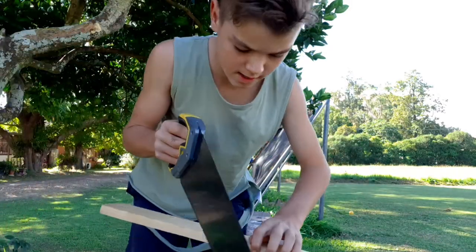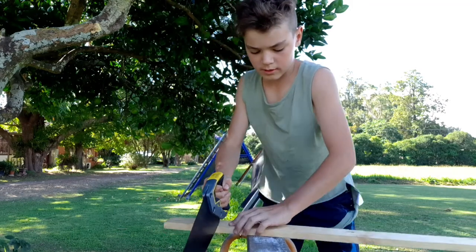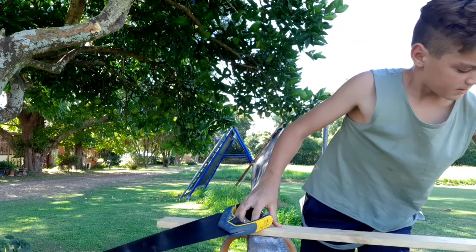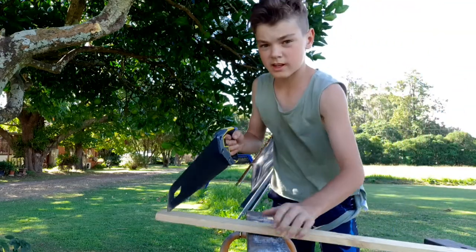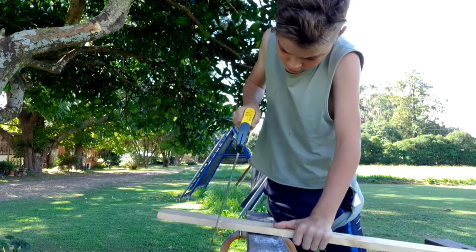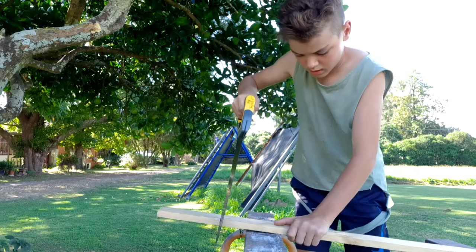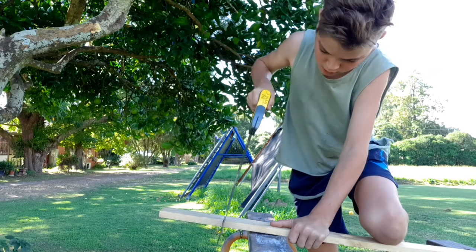I've got my first piece of wood here - it's a little thin pine piece out of a pallet. First one I'm going to use is the Stanley hand saw, so I'm just going to see how quick I can cut it and see if it's quicker than the Silky saw. I'll put my knee down here and start the timer - three, two, one.